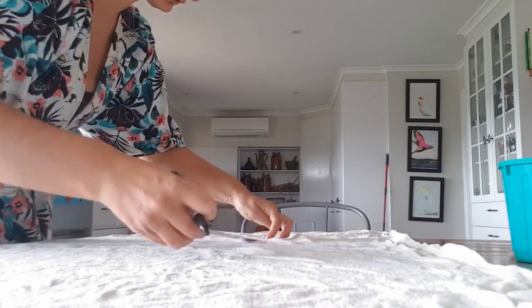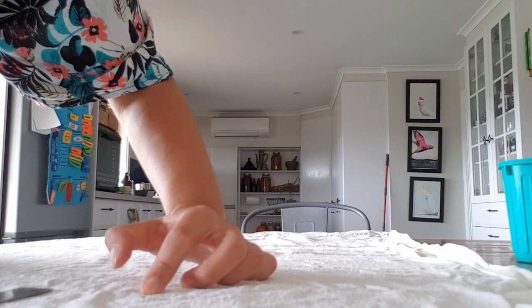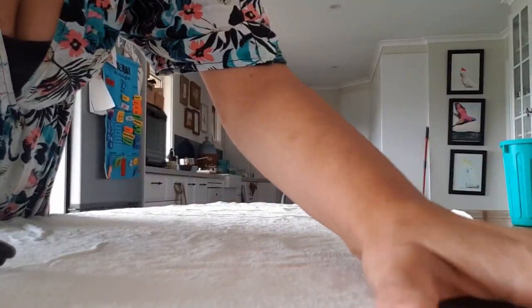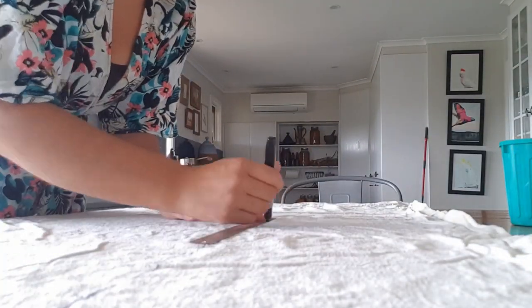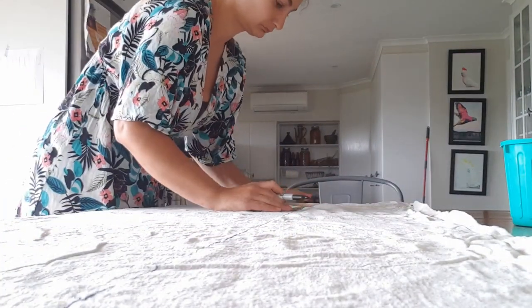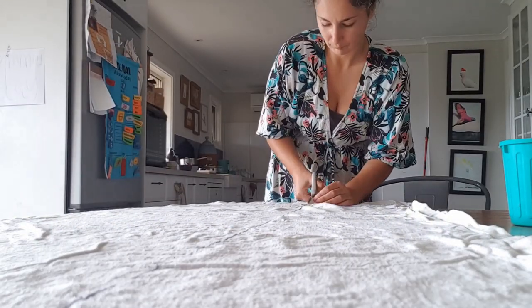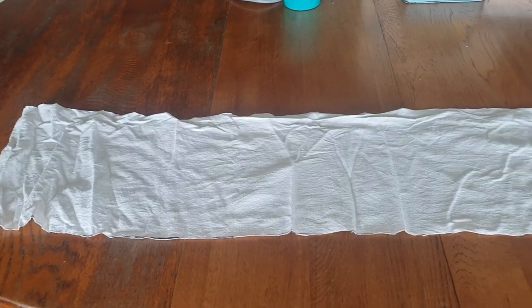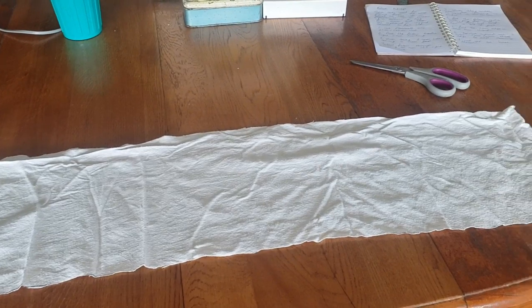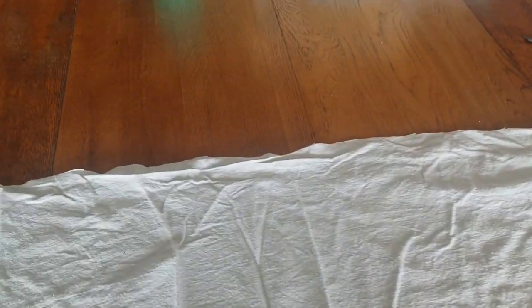We're just marking out the material now — measuring 25 centimeters wide and 120 centimeters long. Just marking that out on the flannelette so we can cut it out. I've got my big piece of fabric cut out: 25 centimeters by 120 centimeters.